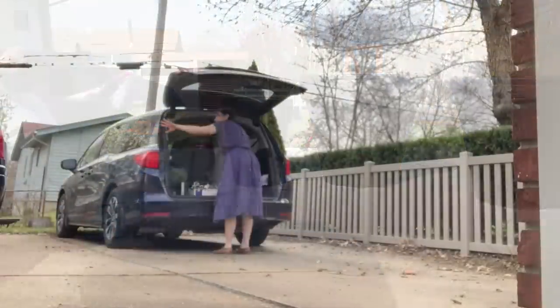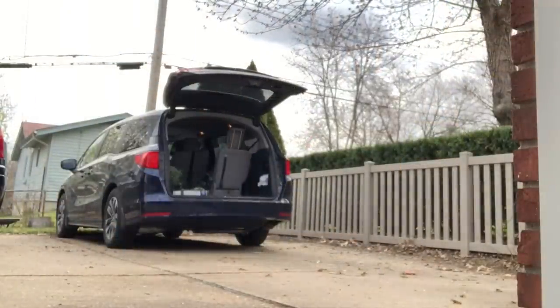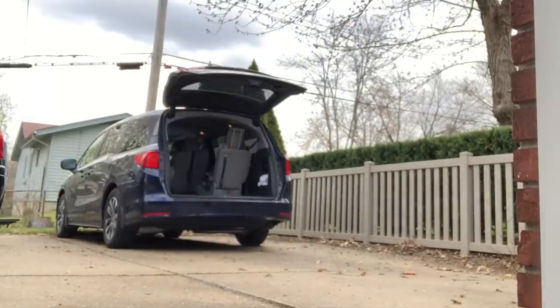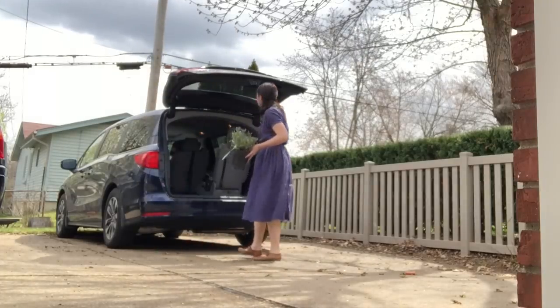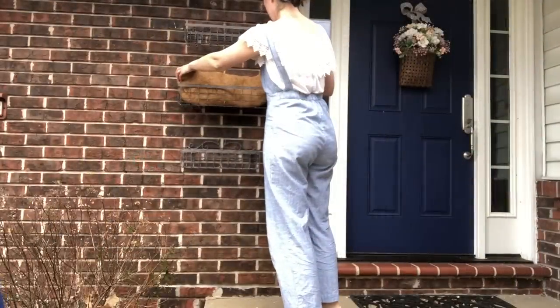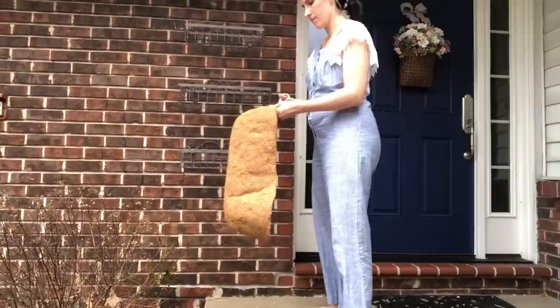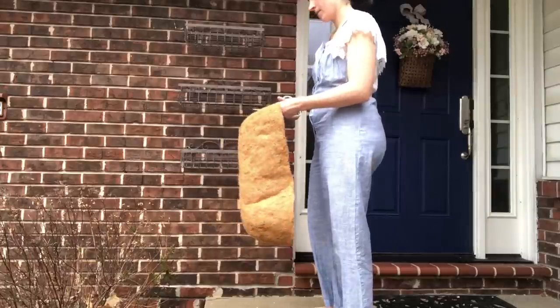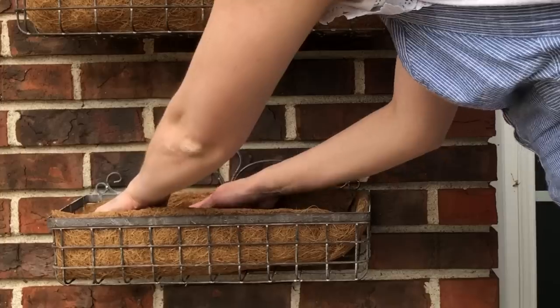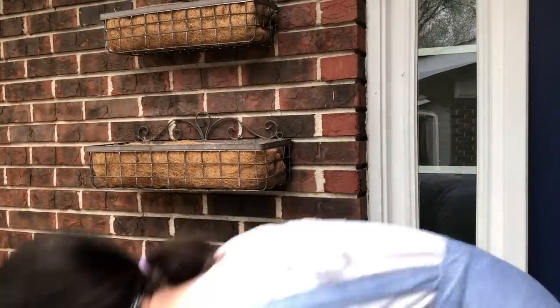In the meantime, the kids and I went flower shopping and brought home lots of goodies. My planters from Hobby Lobby weren't really a standard size for coconut liners, so I had to find some and trim them down to size, which wasn't a big deal — just a little extra work. Then I filled them up with some potting soil.